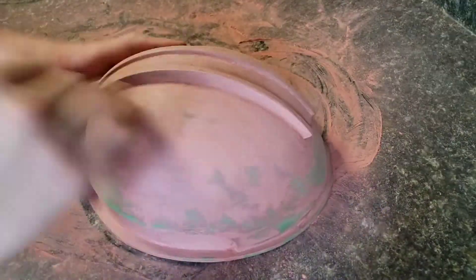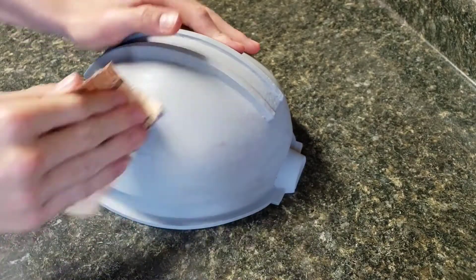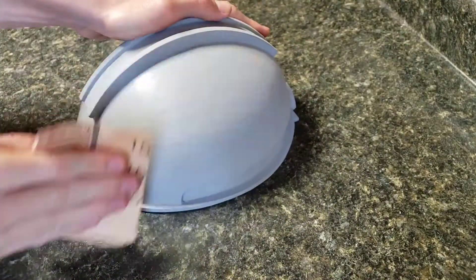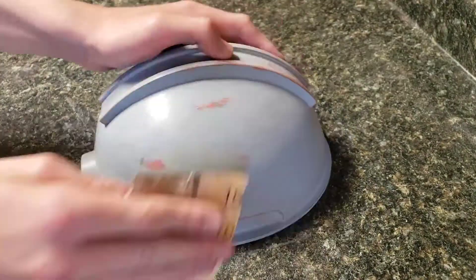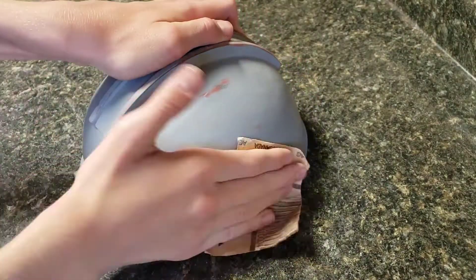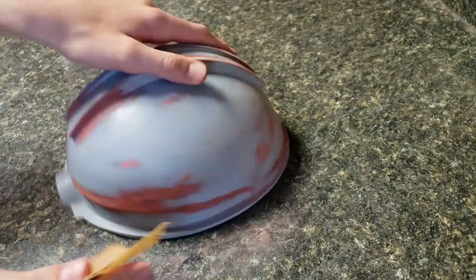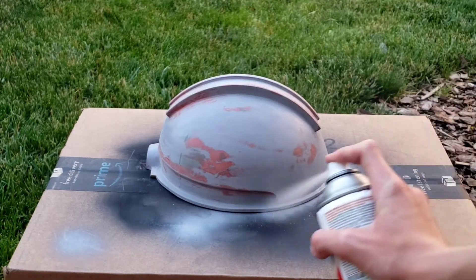When you're done sanding, we're going to apply a coat of Rust-Oleum Sandable Filler Primer. I waited about 4 hours after applying the filler primer to start sanding it. You really don't want to go too heavy on this step — just sand some of the raised areas down. When you're done sanding the dome, it should look something like this. You might still have a couple of rough surfaces, so just apply Bondo to those places and sand it down. After that, just go ahead and add one more coat of filler primer.